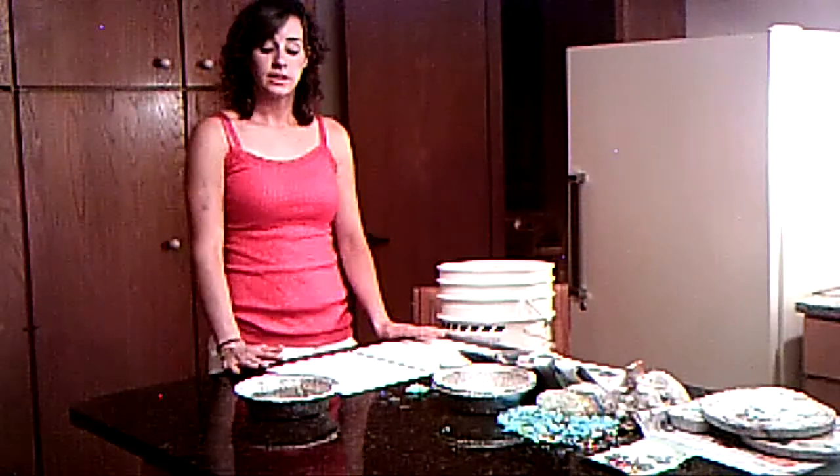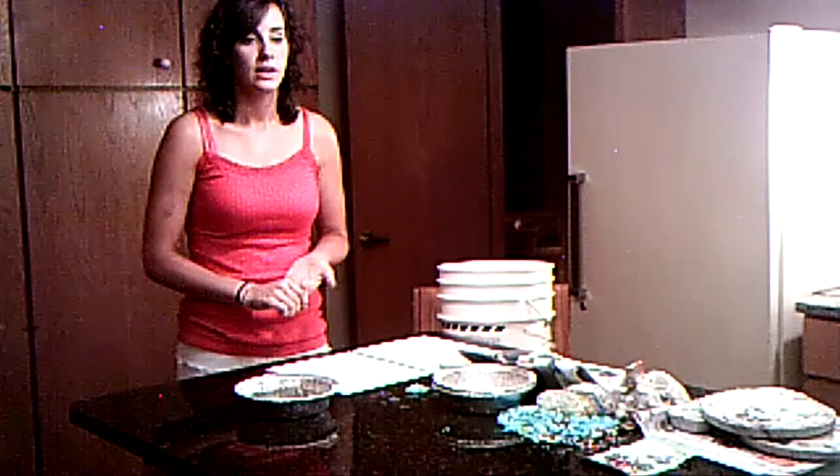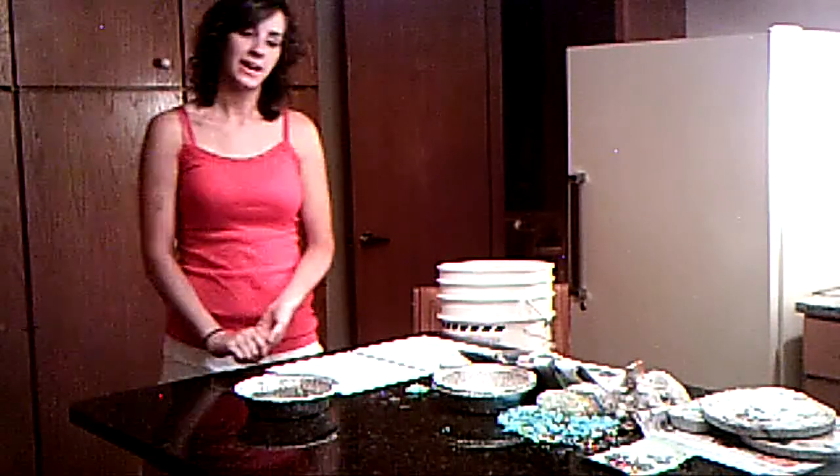You can also use this idea for birthdays or any other special occasion. And if you get good enough at it, you can even sell them.